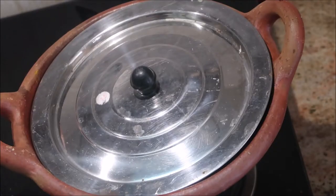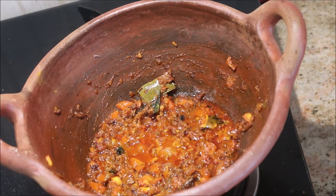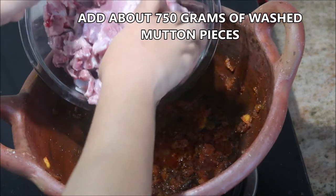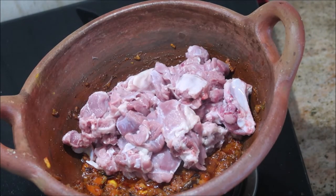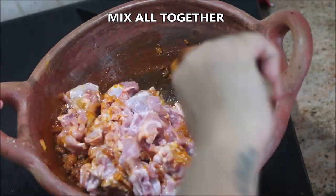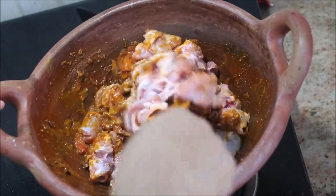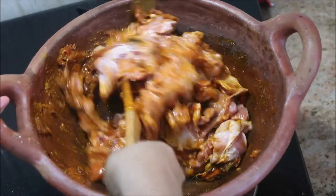After four to five minutes you can see the tomatoes are soft and squishy, and the oil is separating from the mixture — this indicates the base is ready. Now add about 750 grams of washed mutton pieces, washed many times with plenty of water. Mix all together gently and stir until all the masalas are blended well with each piece of mutton.